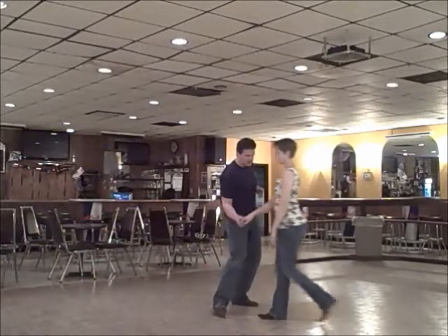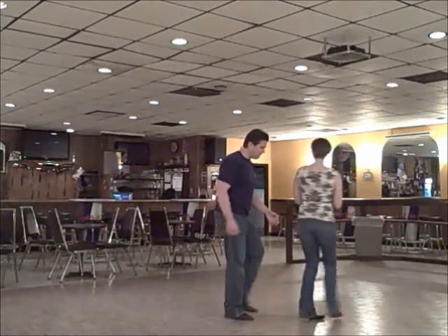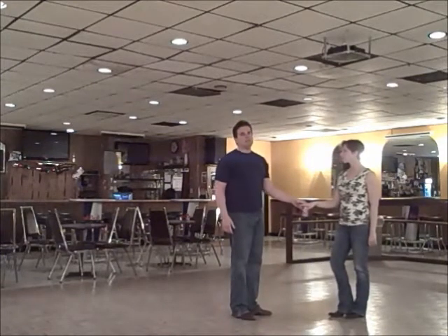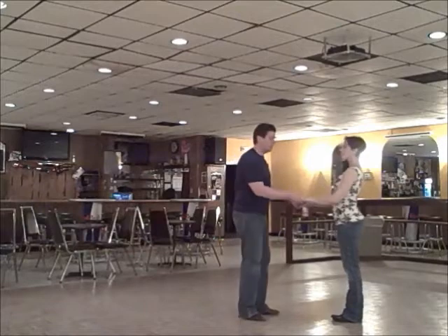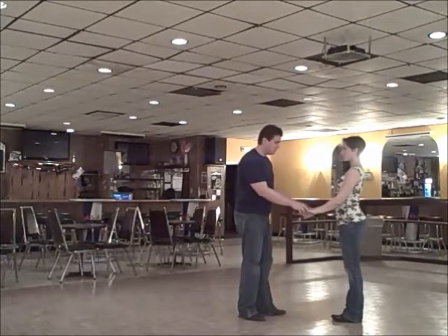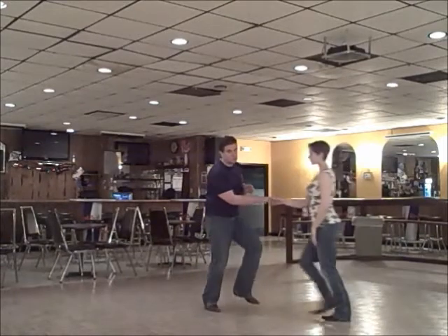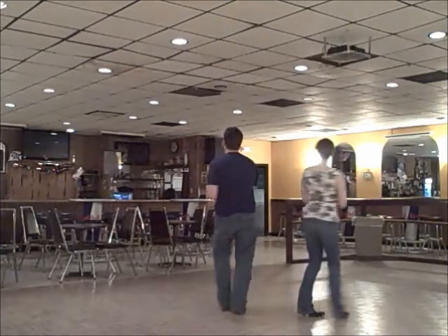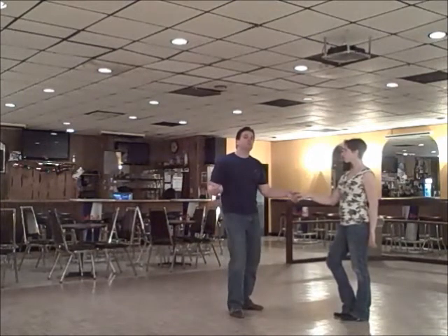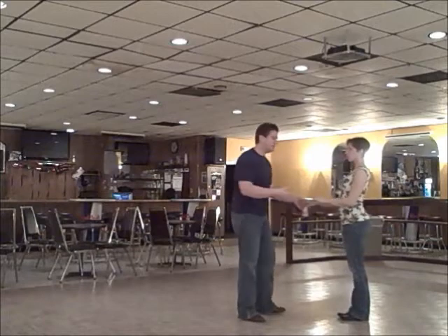So we're going to walk it through: one, two, three, and four, five, six, seven, and eight — back to close. What we did at the end was a turn for the men on seven and eight. We did the whole part again: one, two, three, and four, hand change, one, two, three, and four, five, six, seven, and eight. I do a full turn to my right while she completes her turn.